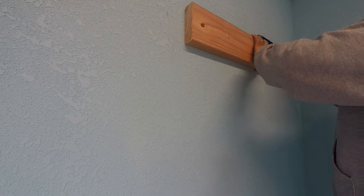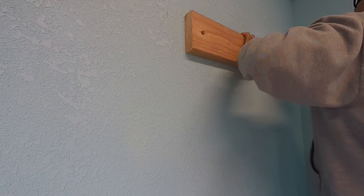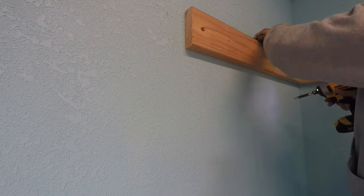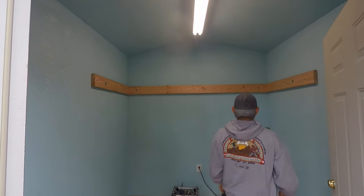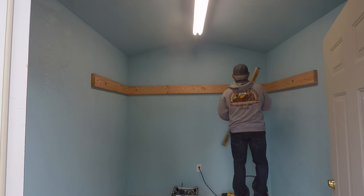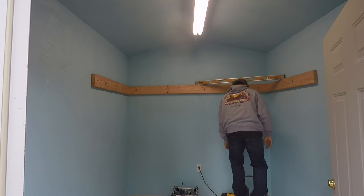Even though deck screws are strong, they're not as strong as lag bolts, so I'll be replacing some with lag bolts. Here are my three boards installed — the backboard and the two sides. I'm checking with a level now to make sure everything is leveled off. If done correctly, the last board on the front of the frame should be level when installed the right way.